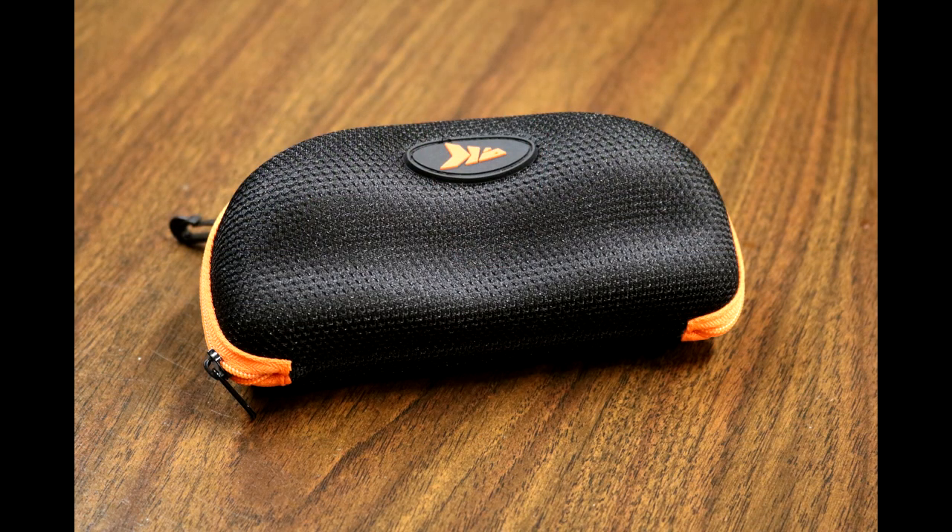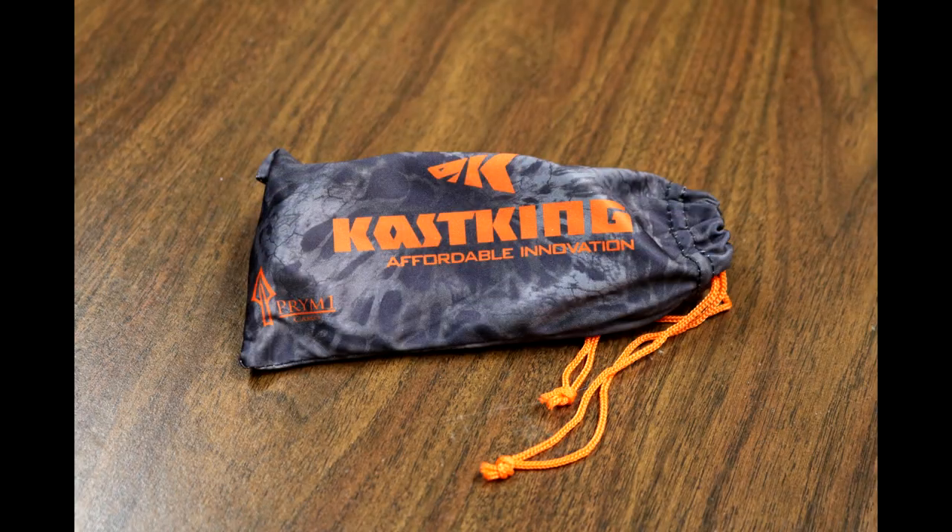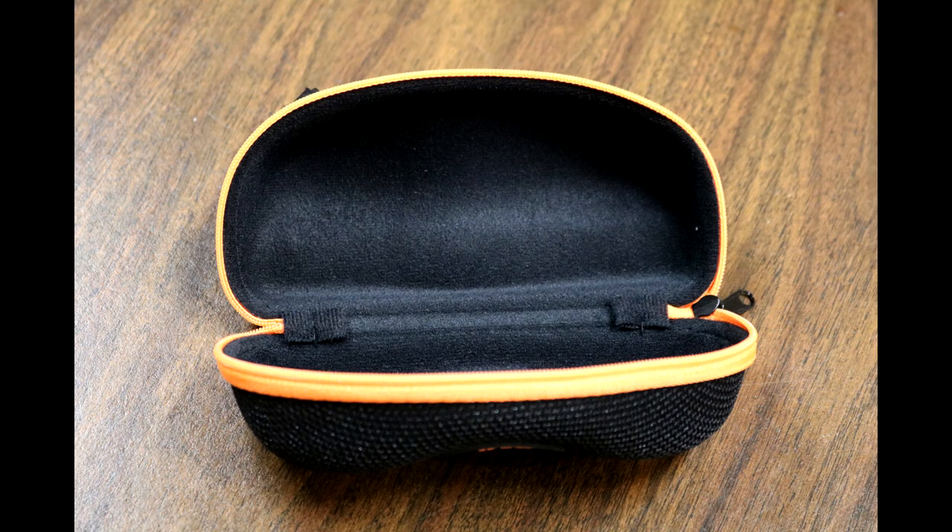Because these are going to stay in like the center console of the boat. And we open it up, and there they are inside a nice soft case as well. So you also got a soft case to clean everything with and more paperwork. Inside is all felt — it's nice. If you lost the soft case and you just want to stick the sunglasses in there, or use this case for something else, you can do that.